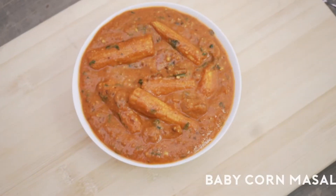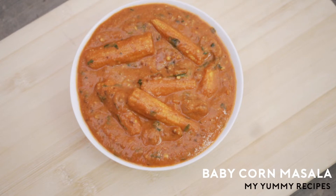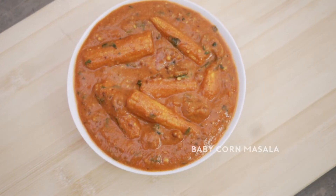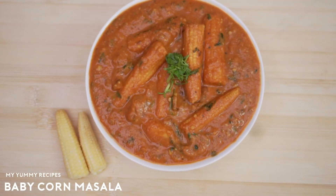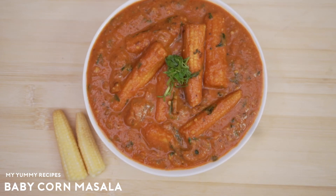You can serve it with your favorite Indian bread such as rotis, kulchas, naans, chapatis, or pulkas. I hope you liked this video. Thank you for watching — for more videos, please subscribe to my channel.